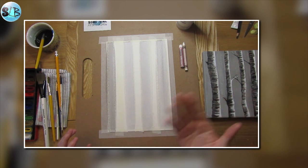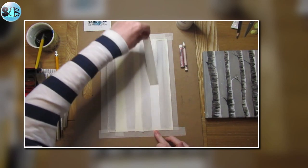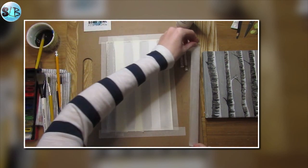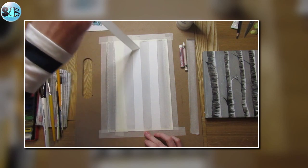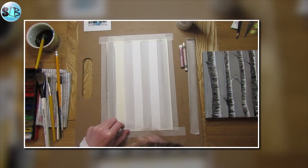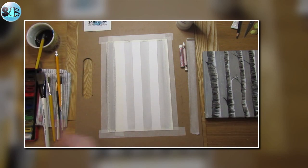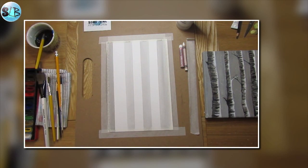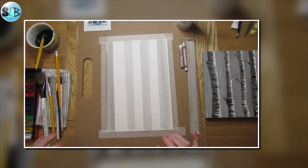Ideally you would let that dry off a little, but I'm going to peel my tape off now. It should reveal some really nice white columns. I stuck two bits of tape down because they overlapped each other slightly - I wanted a slightly wider tree and didn't want them to be all completely uniform. Excellent, so I've got my starters of my trees.